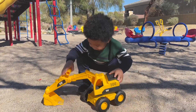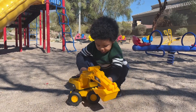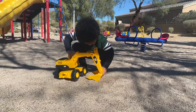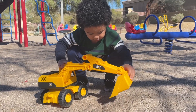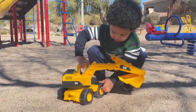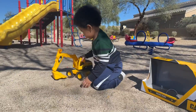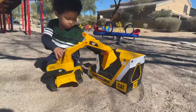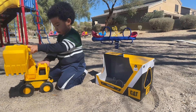It's an excavator. Okay, excavator! What's the color of your excavator? It's yellow! Wow! What does it do? It digs! Oh wow, it digs sand. Good job! Wow, it turns! Good job!